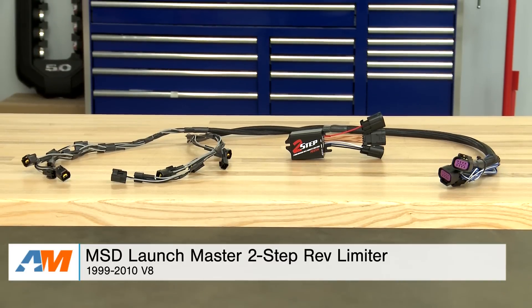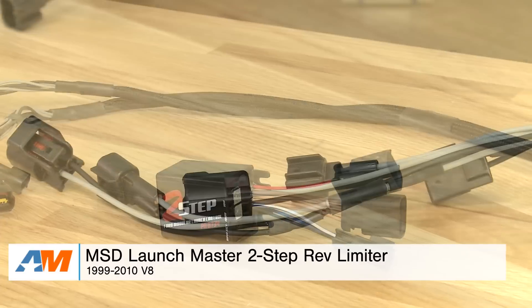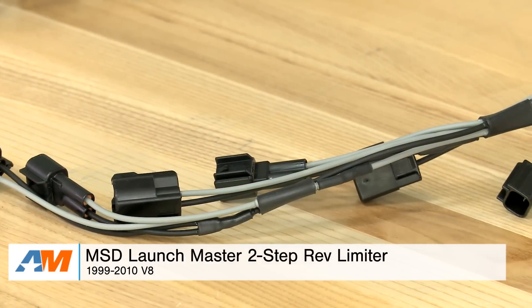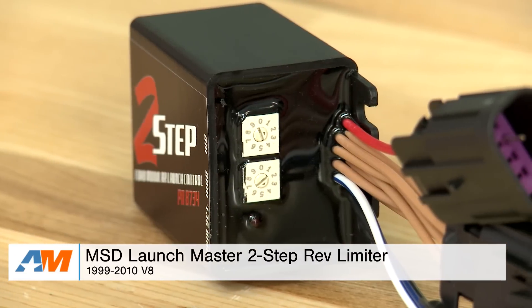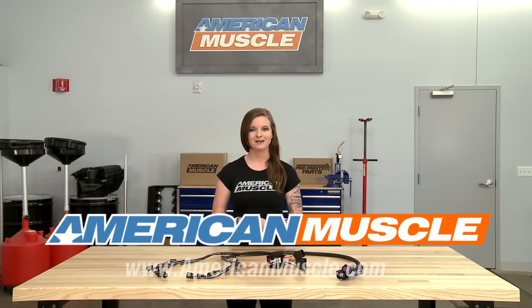Wrapping things up here, the MSD LaunchMaster 2-Step Rev Limiter offers a great way to improve launches. It's easy to install and it works by cutting spark, not fuel, for a safer rev control. You can check it out more online right here at americanmuscle.com.